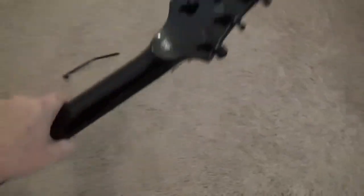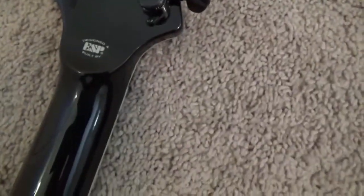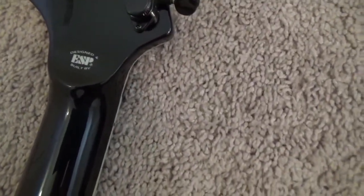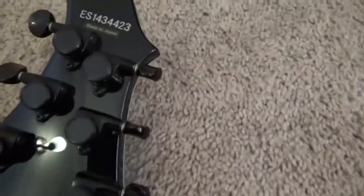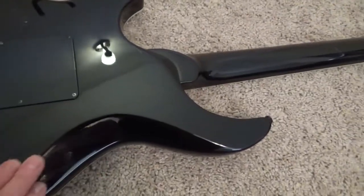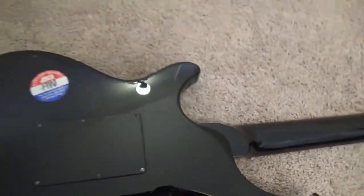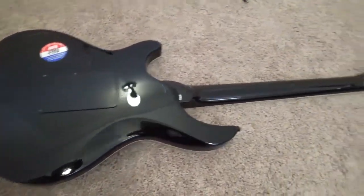Let's take a look at the back. It has a volute right there just below the ESP logo, and you can see the locking tuners and the neck. You can see the cutaway here which is very very comfortable. Set neck — look at the finish on that thing, isn't that gorgeous?